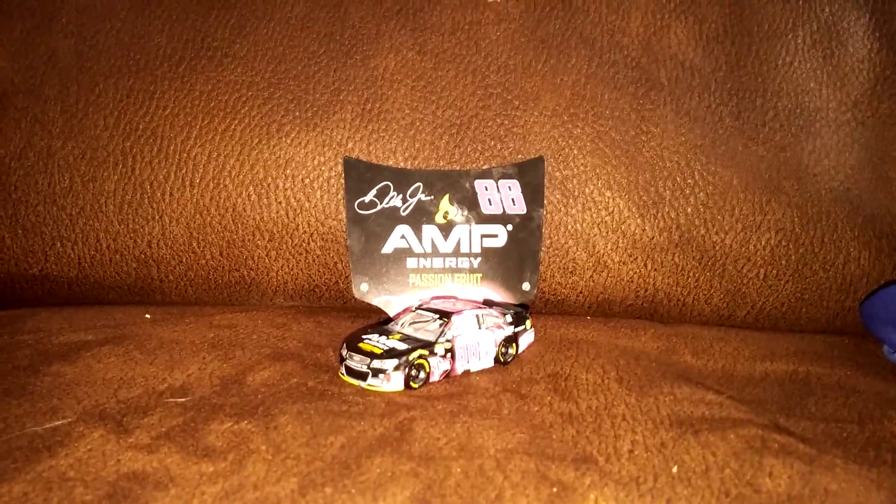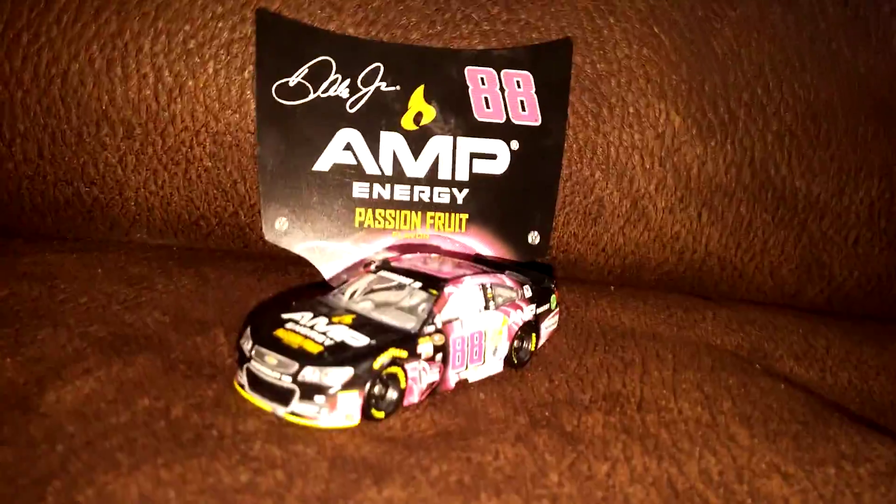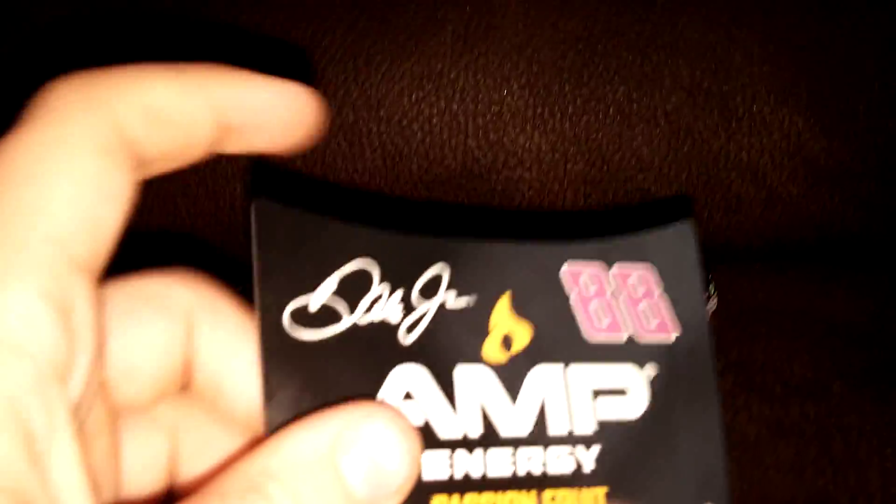What's up, Neskert.tix and Lionel fans! I'm back with yet another diecast review of Lionel Authentics, and this time it's Dale Jr. Amp Energy Passion Fruit Car. So, let's take a look at this.